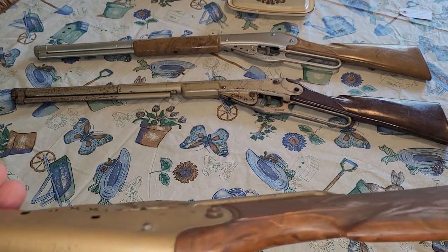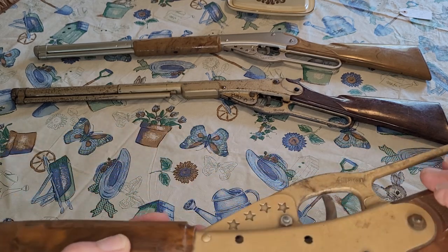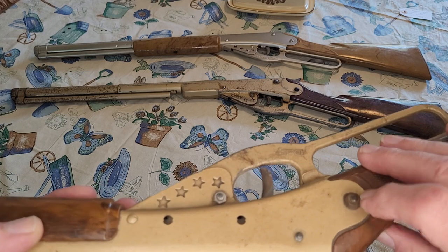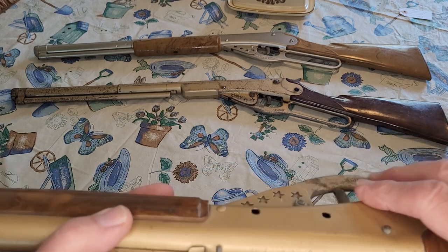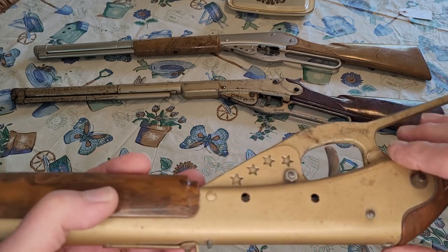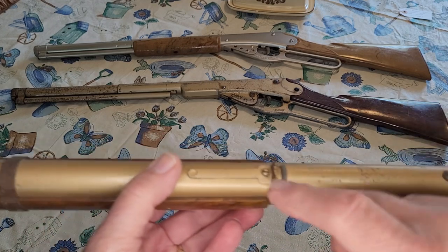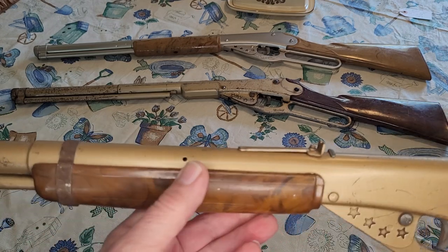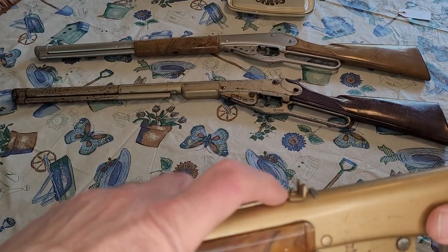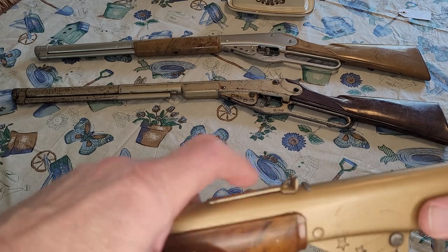It's in pretty nice shape. The stock is not warped — plastic stock. It's got all the screws. This nut is not original Daisy, but you can't ask for everything. This one has the pre-punched holes Daisy put in a lot of theirs so that you could put the .303 scope mount on the side. This one here has not been abused very much. If you look at the rear sight, the adjusting screw is even still in there, and it still has the gold paint on it.